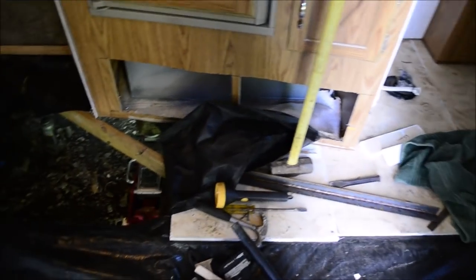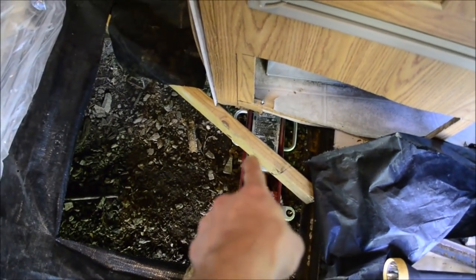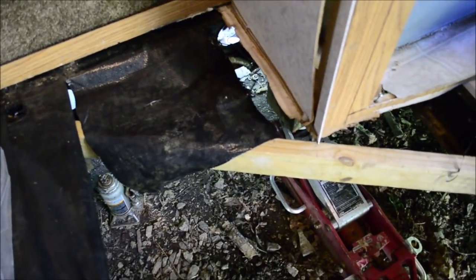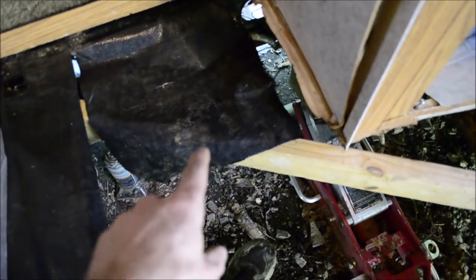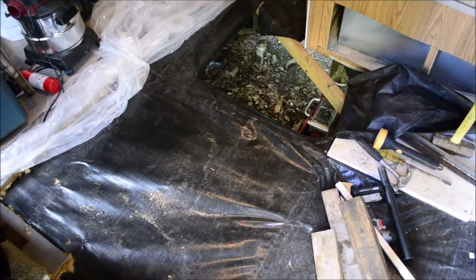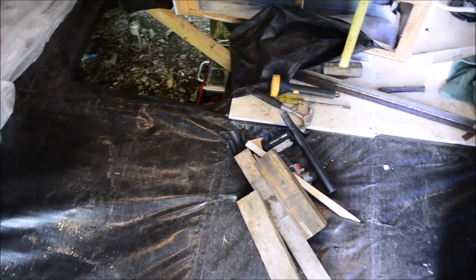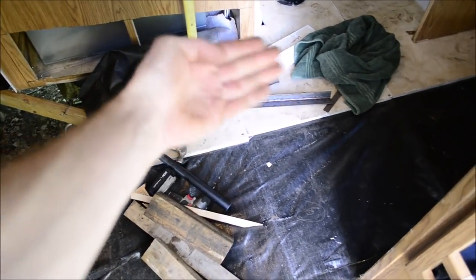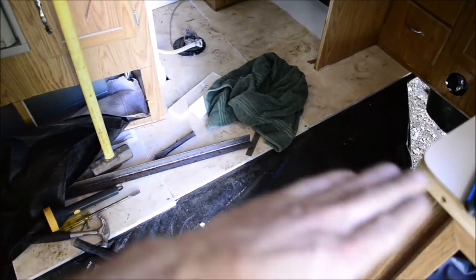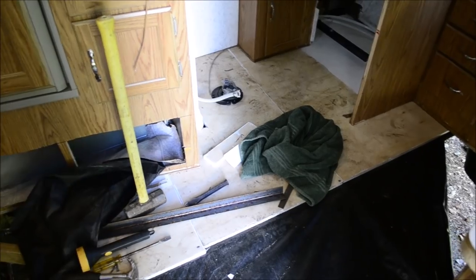So the floor is coming along. I have that 2x4 there to provide some support until I can get the water tank back in, because the water tank actually provided some of the floor support. And if you're wondering about how I'm going to put the insulation in, I'm actually going to put most of it in from under the camper. There's no way I can put insulation down and then slide the wood in — it's just going to mangle the insulation.